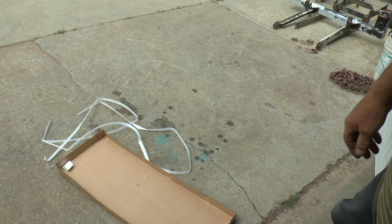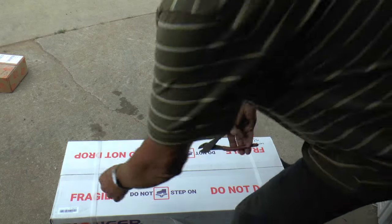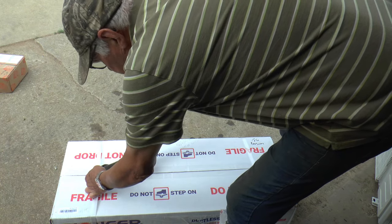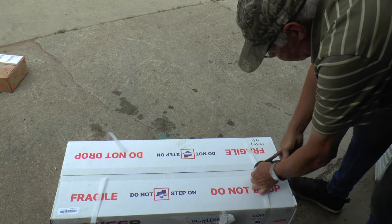All right, we'll go get the inside unit and see how that looks. I'm just going to pop this one open and take a look. I'm not going to take it all the way out because I don't want this inside — I just want to get a general look.